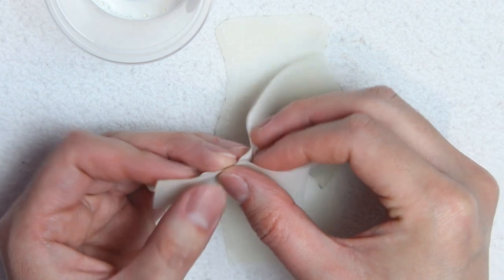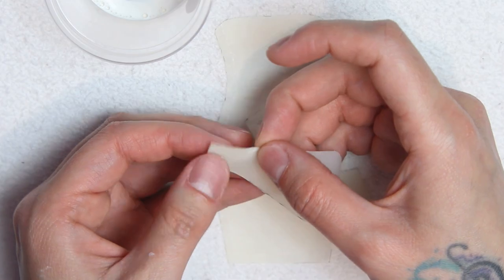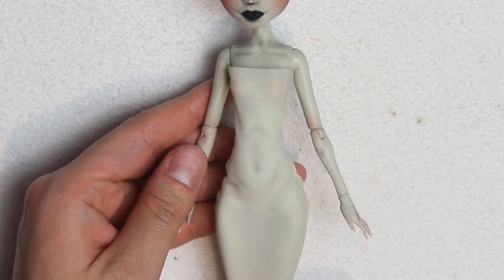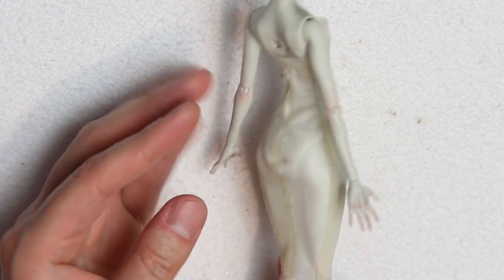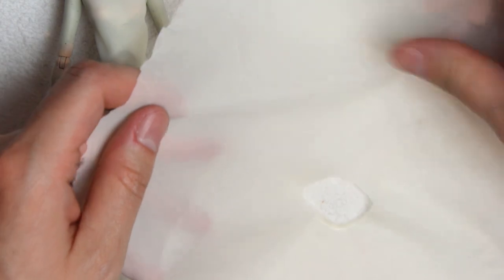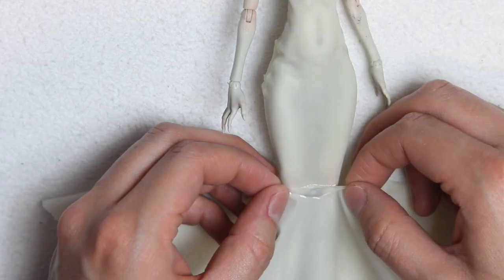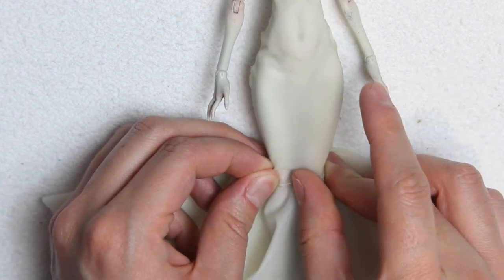With latex, you have no window for errors. Once it's dry, it's almost impossible to fix things without messing it up. And here's the dress, all glued on and on the doll. It's not perfect, but I really love how it turned out and how sheer it looks. For the bottom part, I made a circular latex sheet, cut a circle in the middle, and marked the hemline of the dress so that I can glue both pieces together.